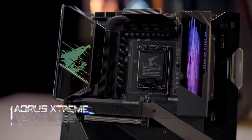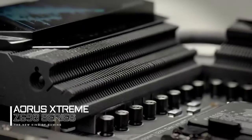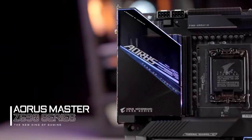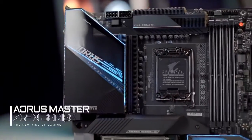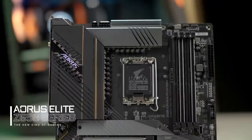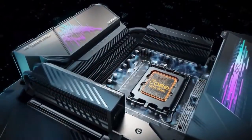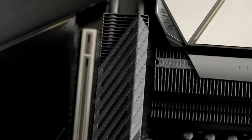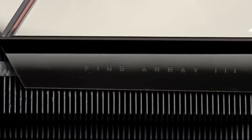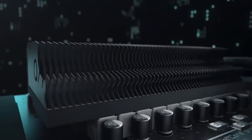We were the first and still the only brand that adopts FinType VRM heat sinks. Some said it's overkill, but we assume that nobody will say no to greater system stability with lower VRM temperature and higher power efficiency. As mentioned earlier, the 12th gen CPUs are power hungry, resulting in more heat generated and higher temperature under loads. That's why we continue to upgrade our exclusive VRM technology to Fins Array 3, which features a larger fin surface area compared to the previous generation.